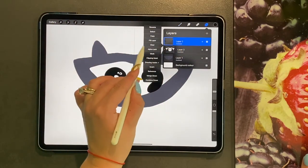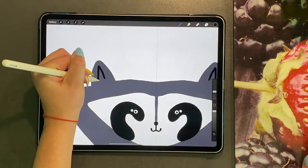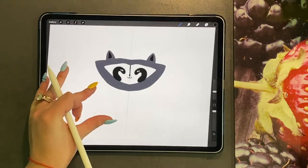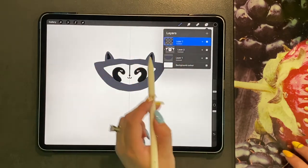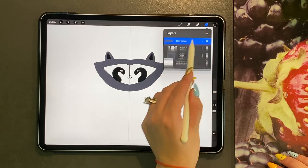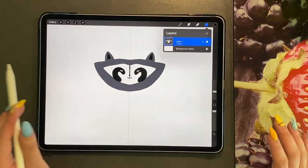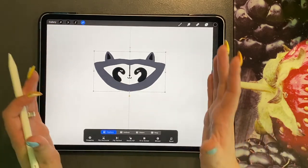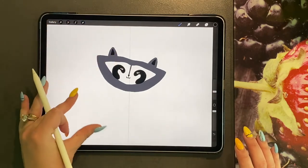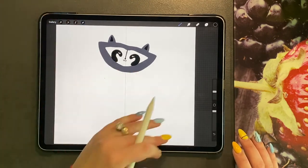We are going to combine these layers — so we are going to group them and then we are going to flatten. And now we have this head in one layer. We are doing this because I am going to slightly rotate the head, like so. And we are just going to move it up slightly so that there is enough room for the body underneath.